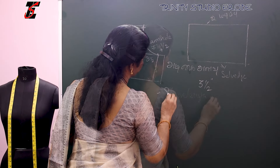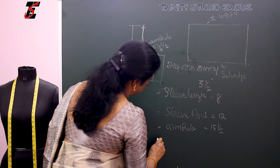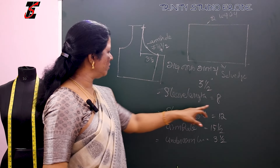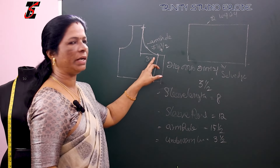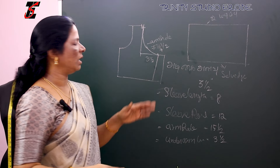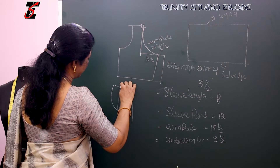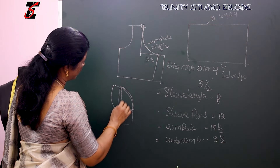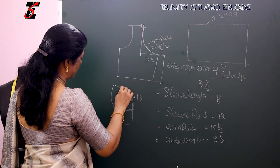First we will put the sleeve length — we will take the stems from the sleeve: 1.5 inches. Armhole is 15 inches and underarm length is 3 inches. The length of the sleeve is 8 inches, sleeve is 15 inches, armhole is 15 inches and underarm is 3 inches. Armhole is 4 inches and underarm length is 4 inches.